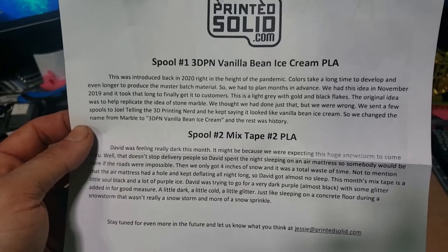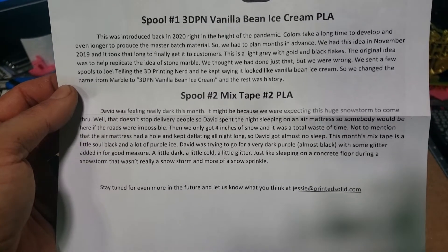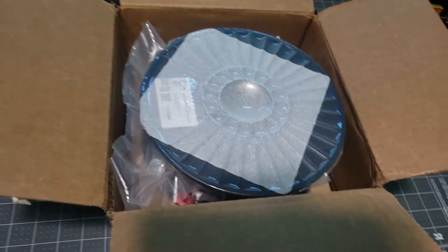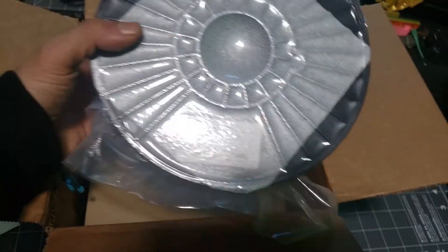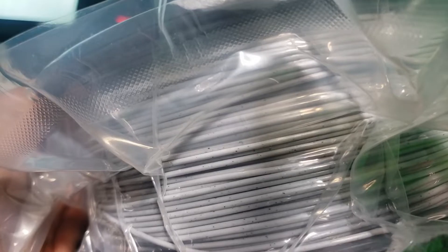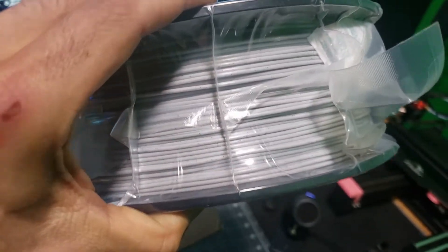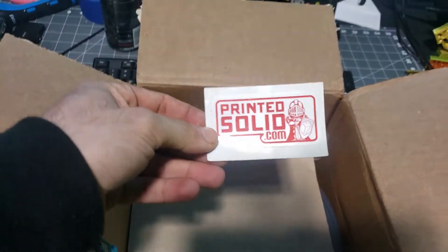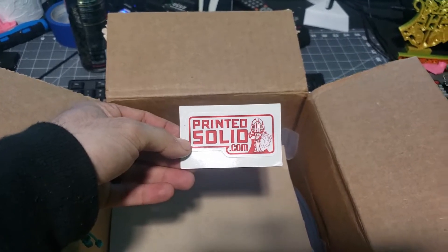And the other one is Mixtape Number Two. Let's check them out a little — this one looks like the vanilla bean. Wow, okay okay okay — I see it, I see the vanilla bean! I like it.